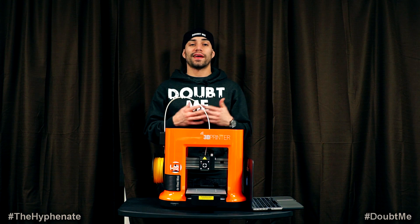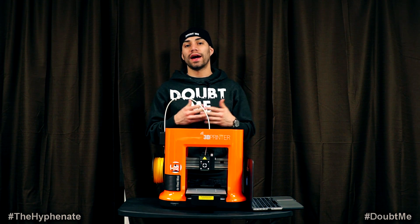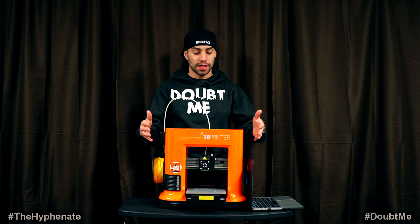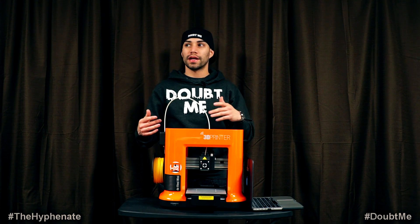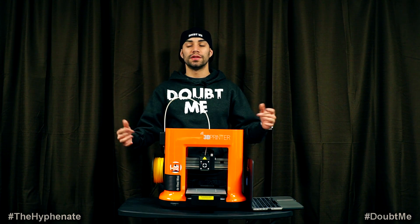Alright, so we ended up spending like half an hour trying to figure out how to download the software. In the instruction manual it says to download XYZ Wear — that's the name of the software — in order to connect it with the printer. And we went on the website, couldn't find it. It had XYZ Maker, XYZ Gallery, and some other software but no XYZ Wear. So we're like, what the hell do we do?